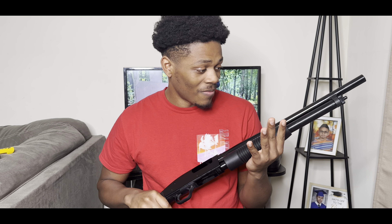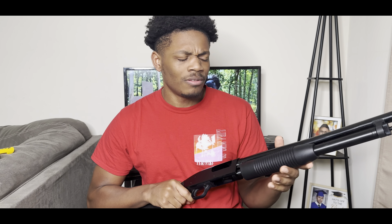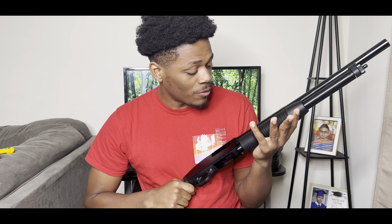Alright, now for the moment I've been waiting for — I've never racked one of these before. I've never done the pump action because the shotguns I've shot before, you just put the shell in. So this is new for me.